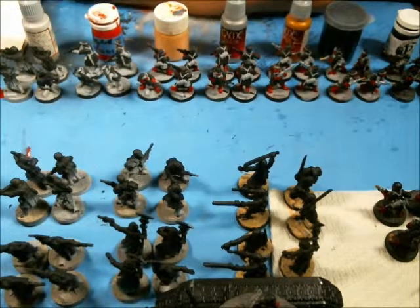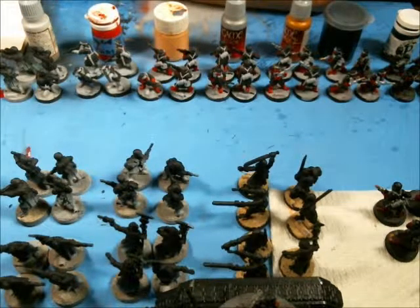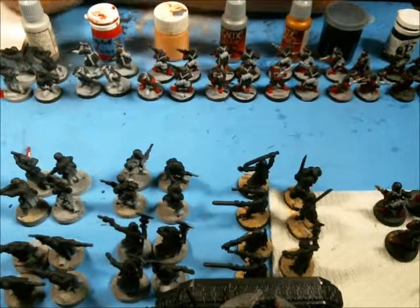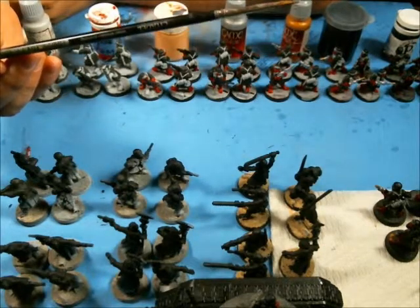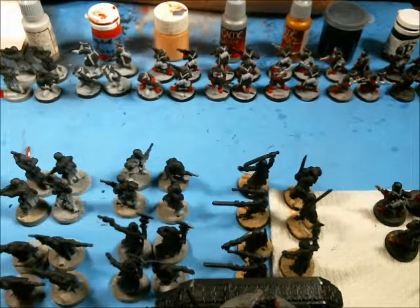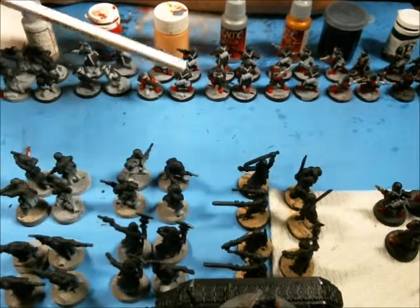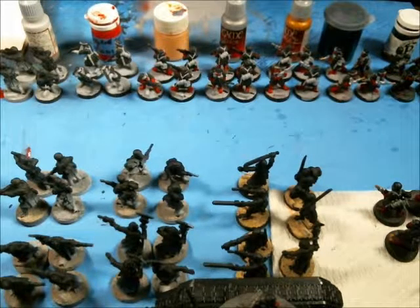I just wanted to show a quick way of how I do large model count work. If this helps you, great. As always, subscribe, like, and put your comments down below — let me know how you guys do it, even if you're another commissioned painter who does it differently. Give me ideas. One caveat at the end: people like to talk about brushes. I'm using a lot of Citadel brushes for these — I don't care for most of them, but I do like the wash brush. Winsor & Newton brushes are nice, and Army Painter brushes are really nice for this type of work. See you all later.